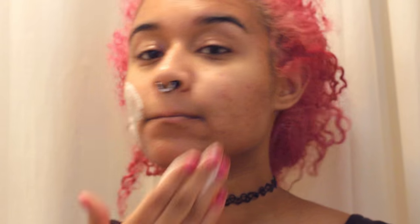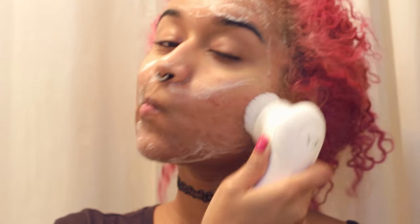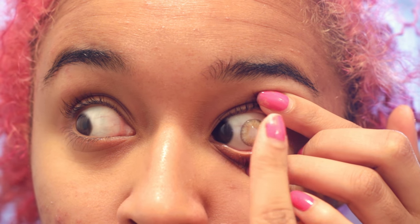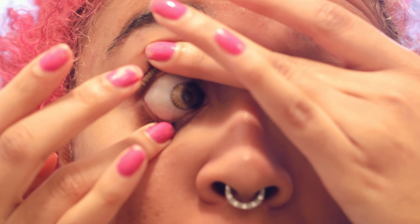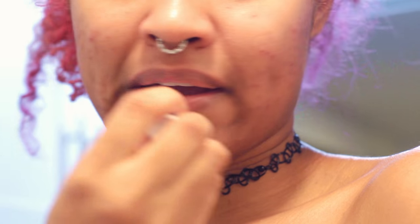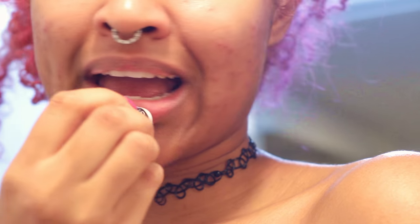Then I use my face wash and brush to clean my skin, and put in my contacts. I go in with my toner to balance the pH levels in my skin, then of course moisturize — sometimes I like adding oil. I throw on some brightening eye cream, then lip balm to fight those chapped lips — it's winter.